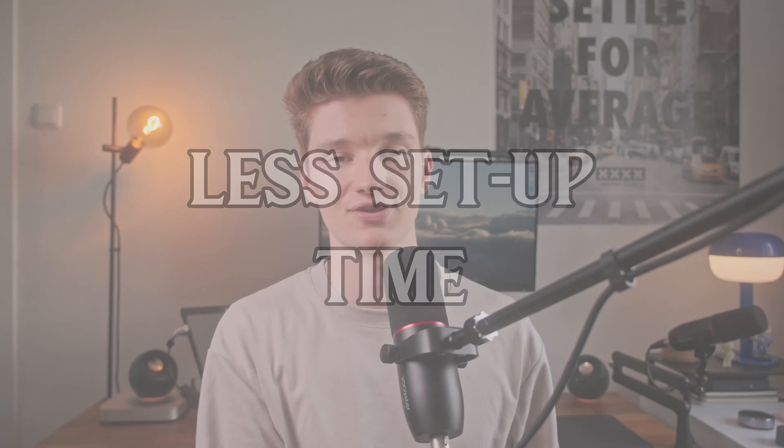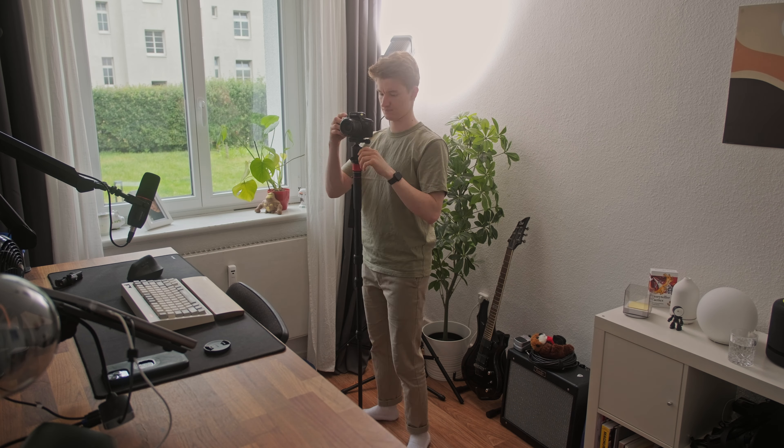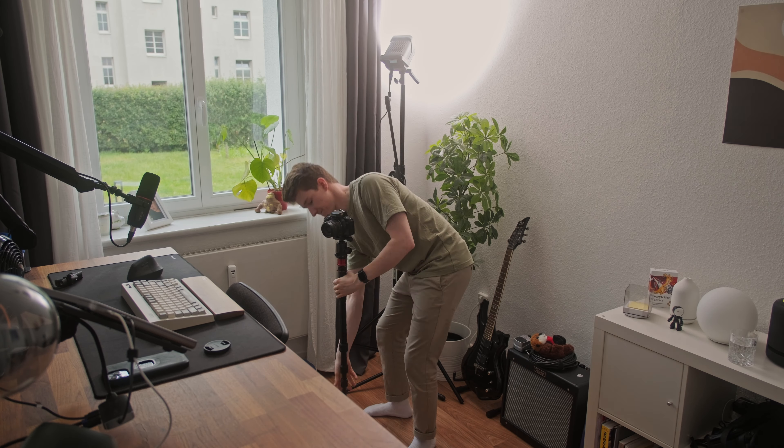You also have less setup time when you use a monopod compared to a tripod, because you simply only have one instead of three legs. And only having one leg also allows you to move the monopod around way faster when you are in a small room.